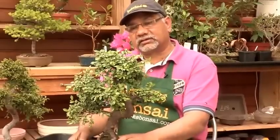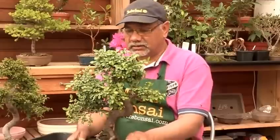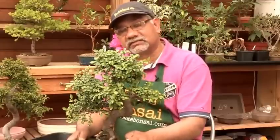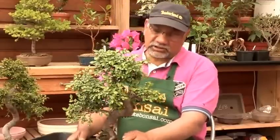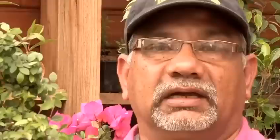To sum up how to buy a bonsai: first establish where the bonsai is going to be, then assess the health of the bonsai tree, then the aesthetics of the bonsai, and finally bonsai traits like branching, foliage, and the roots. And that's how you would choose a bonsai.